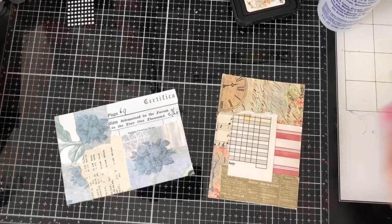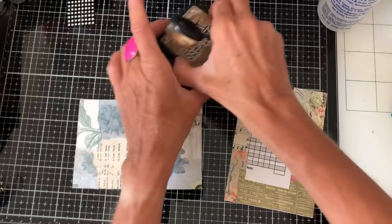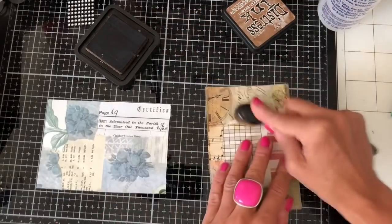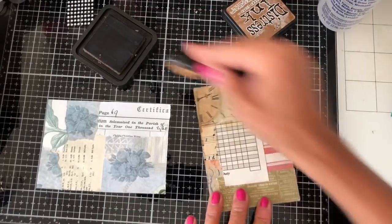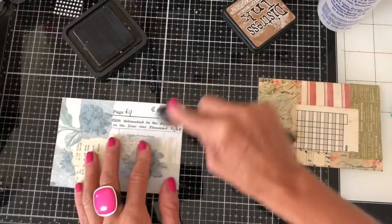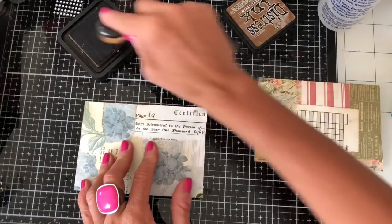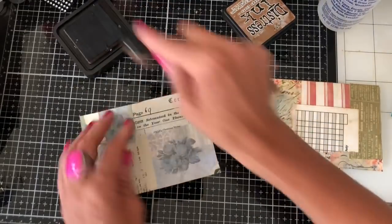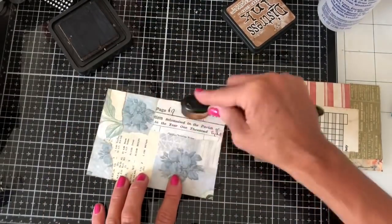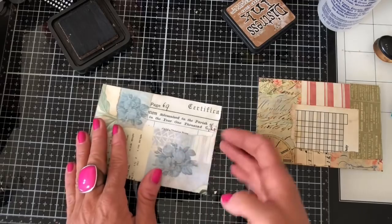Not too much, but just a little bit. And then I'm just going to ink around them with my distress ink. I've straight away turned that the wrong way up and I want to have it this way up, so I'll turn it round. And then we'll just ink this one up as well. So I hope everyone's having a good day. I hope you're doing some crafting, having a nice time. The sun is shining again here — we are just being so lucky with the weather this year.